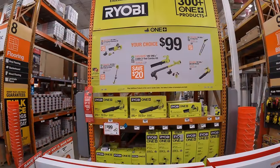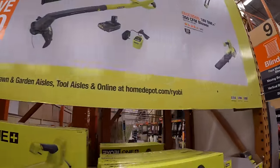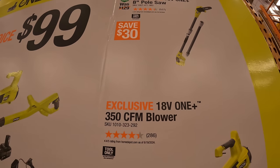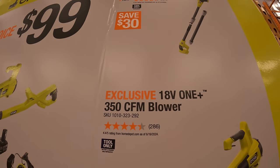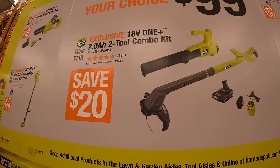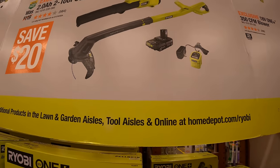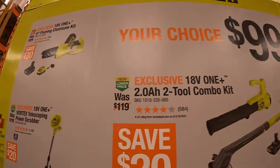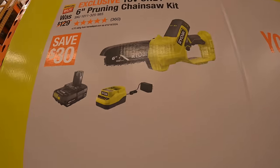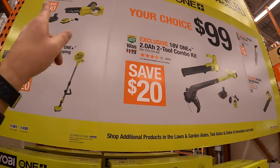Ryobi has $99 your choice on 18V tools: their 8-inch pull saw, 350 CFM blower, two-tool combo kit of string trimmer and blower with a 2Ah battery and slide-on charger, 6-inch pruning chainsaw as a kit with a 2Ah battery and charger, and the Vortex Telescope power scrubber. $99 your choice all the way around for those.